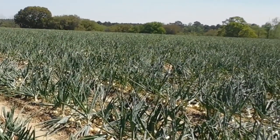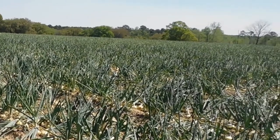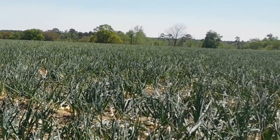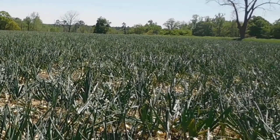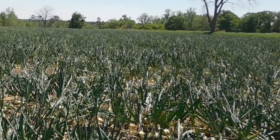On this side of the field our onions are probably about a week behind the other side. These onions are starting to size up and you can see some tops now, but they need a little longer before they get fully mature.